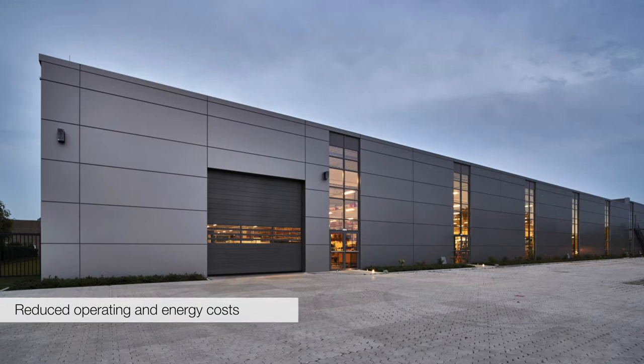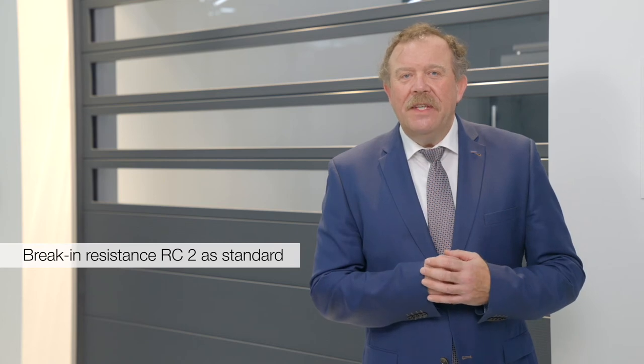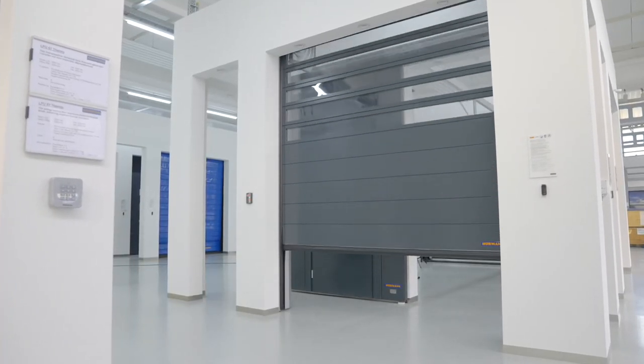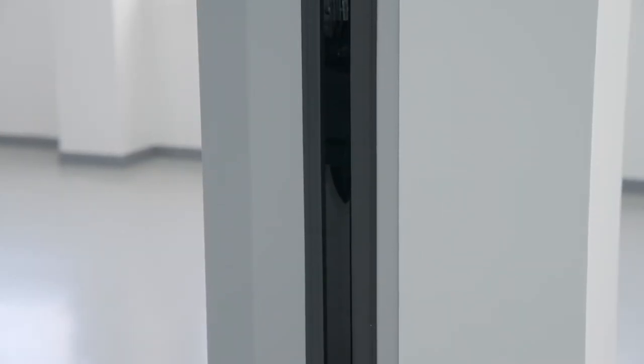Das Spiraltor H7030PU42 reduziert durch hohe Geschwindigkeit und gute Wärmedämmung die Betriebskosten und die Energiekosten in einem Betrieb. Serienmäßig liefern wir das Tor in der einbruchhemmenden Klassifizierung RC2. Wir erweitern die Breite von 7 auf 8 Meter mit 5 Meter Torhöhe in Kombination und tauschen die seitlichen Zugfedern bis 5 x 5 Meter Höhe durch Gegengewichte aus.